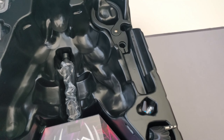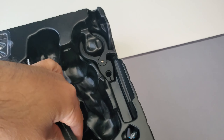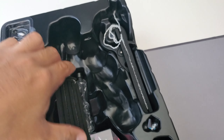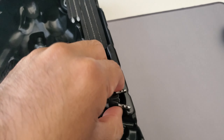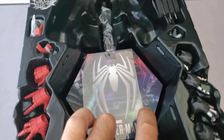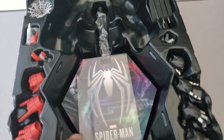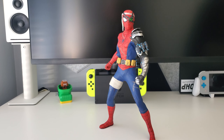One thing I noticed on Sideshow's website is that this exclusive is supposed to include a little spider drone, but it's not in this box. I may have to reach out to Sideshow about that. In all honesty though, I don't really miss it that much because I already have one from the Spider-Man Advanced Suit.